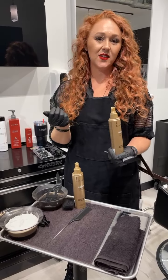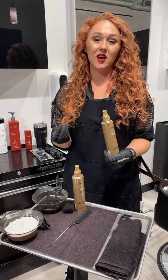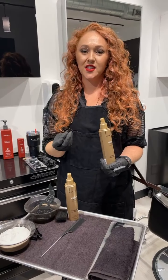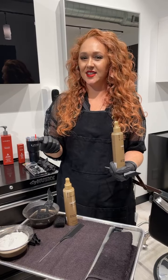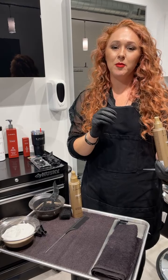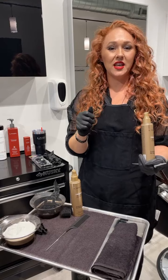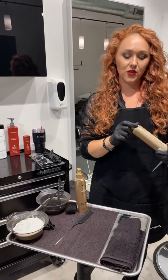As you can see, I have decolorizer on my hair and my curls are still intact. I do have a really dry, coarse texture of hair. So if my hair can take it, a lot of other curly hair can take it as well. We just need to be very mindful of not over-processing the hair, because if you over-process curly hair it can get more frizzy and it can disrupt the curl pattern. So just make sure you're using the products.